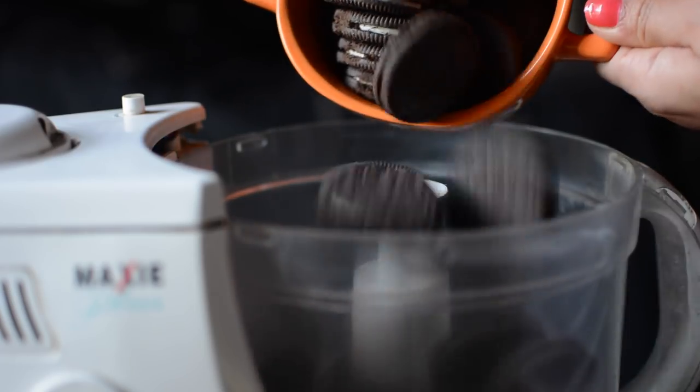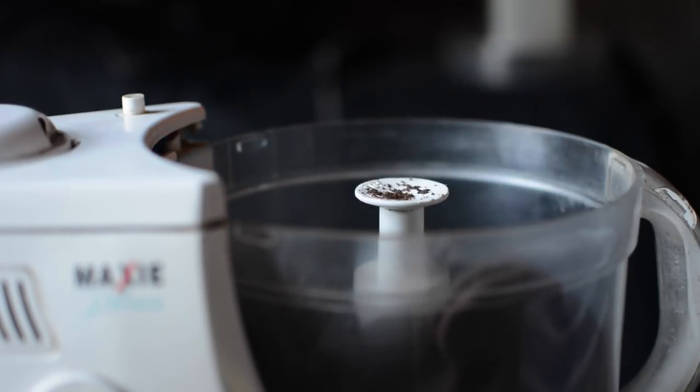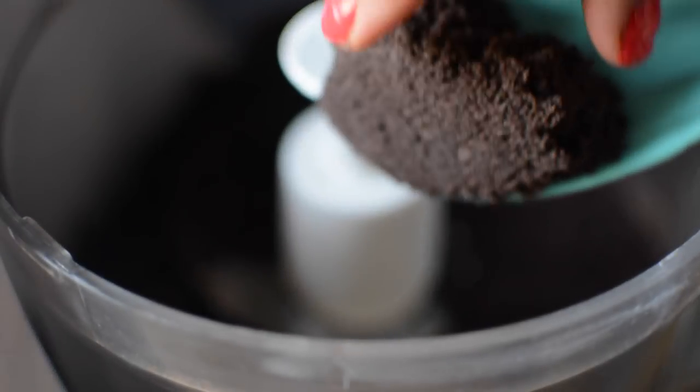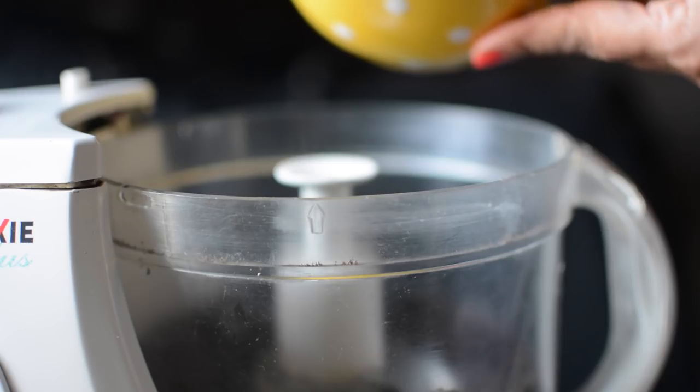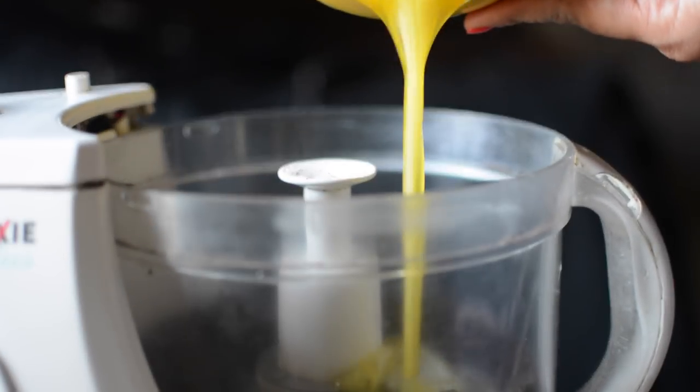Let's start with the bottom layer. Add Oreo biscuits to the food processor and crush them into a fine powder. Then add melted butter and blend well to combine.